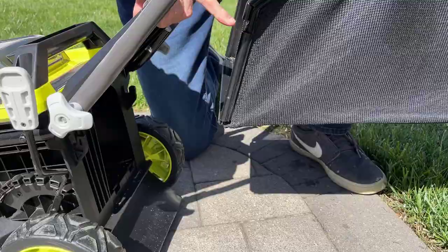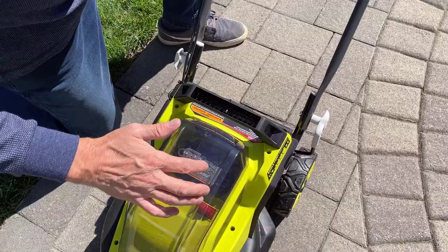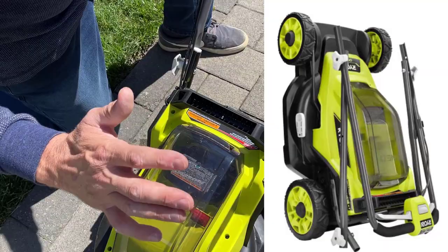It locks in, then you let the lid down, and you should be able to bag with this mower. So lastly, this mower folds up — the handle can come down. Do I think it's the best system out there? No. No one really loves these nuts, but what you do is you unscrew these.